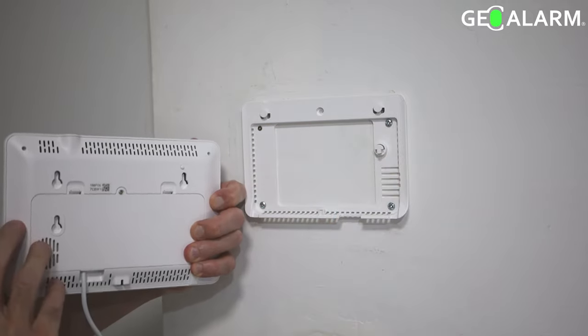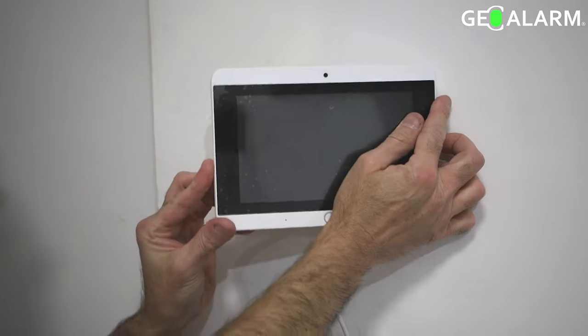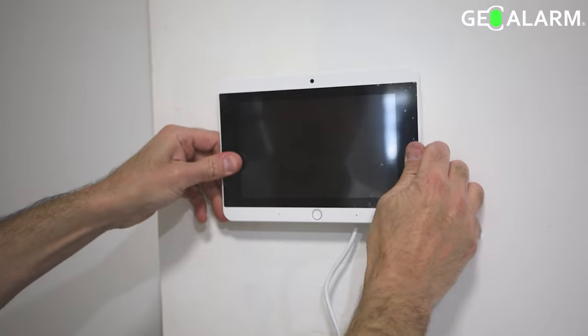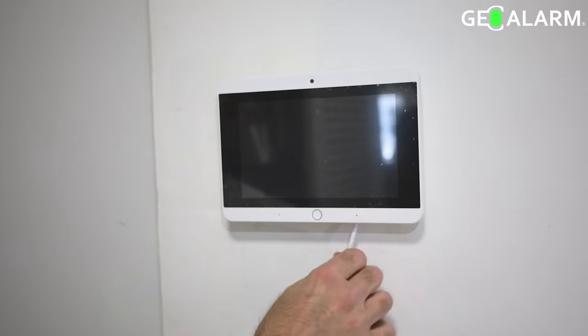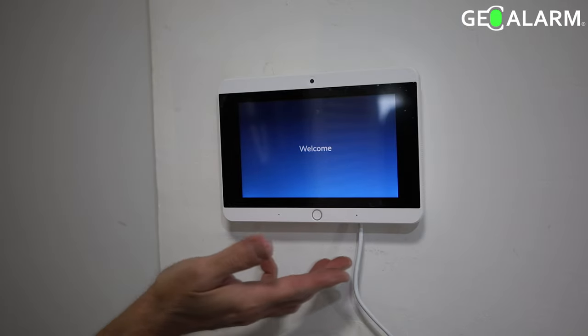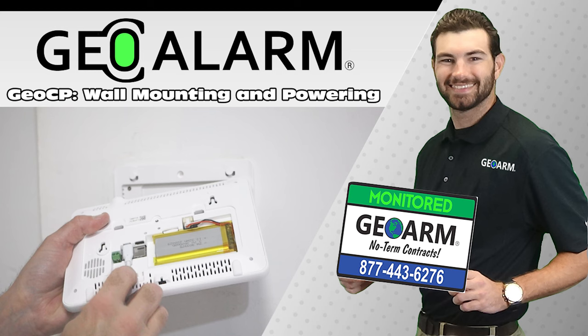If you have not seen how to mount the back plate yet, please check our other video — there's a specific video I'll include a link to in this video to get that back plate mounted. At this point, plug it in and you should have power. Please like and subscribe to our page for helpful programming and installation videos, product reviews, monitoring products, and more.